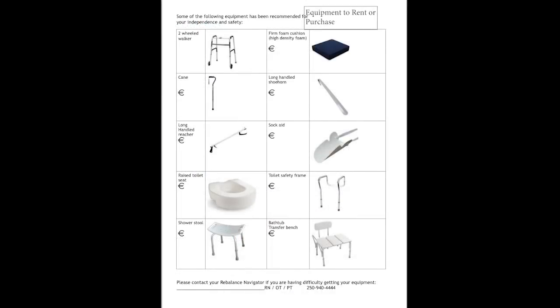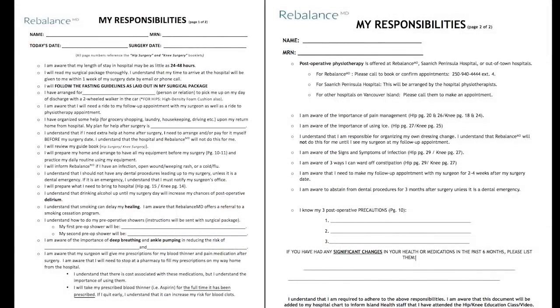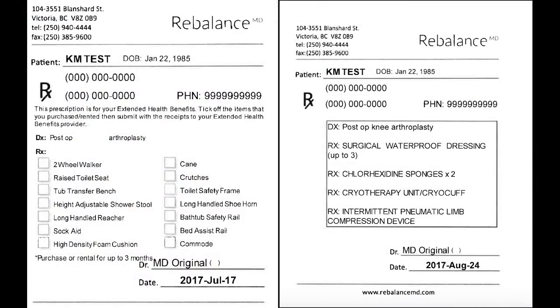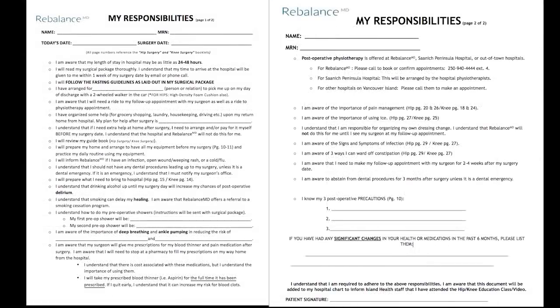This form is a checklist of all the major things you need to complete before surgery. We will go into detail of all the equipment that you will need. The equipment to rent or purchase form will allow you to circle or tick off what you need. The my responsibilities form is very important — it will help you plan how to prepare for surgery, what to expect in hospital, and how to manage when you are home. We will also go through precautions to maintain after surgery. Other forms included in your education package will be explained as we continue in the tutorial.